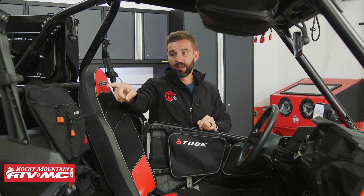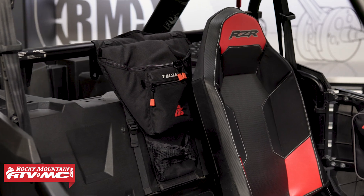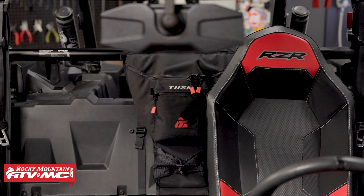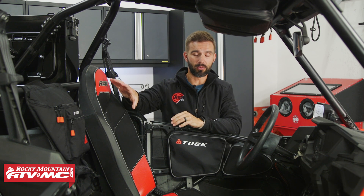Here in the back, you also have the Tusk UTV cab pack. It just goes right to the roll cage and it's a pretty large bag. You can put a jacket inside there, your drinks, food — anything you want quick, easy access to. It installs super easy. And don't take my word for it, go read the rider reviews. These things have been very popular for a lot of years.